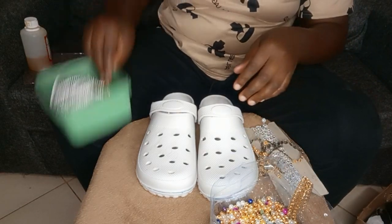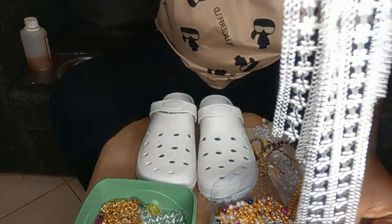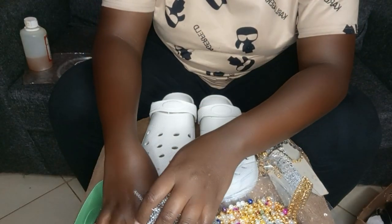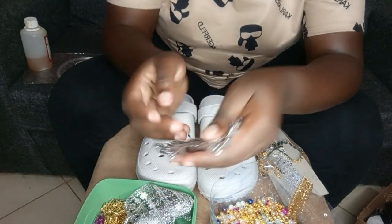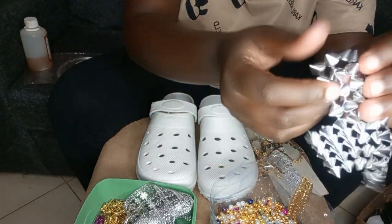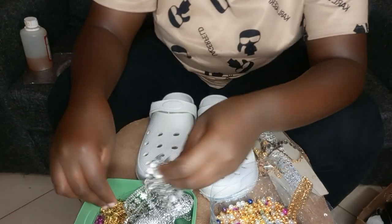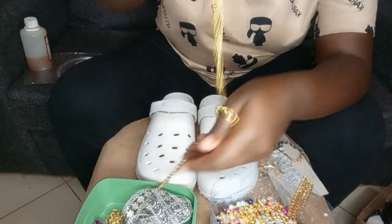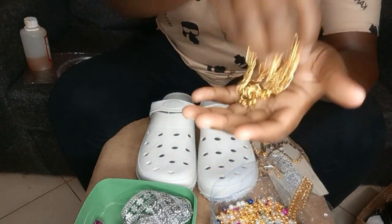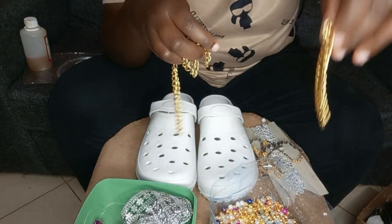I put them in a small plastic bowl. I'll also use these spikes — they're called spikes — and they go for 50 shillings and above. When you go to these bridal shops, just make sure you're getting any decorator of your choice. This is the chain; it usually comes as one meter and goes for 100 shillings.